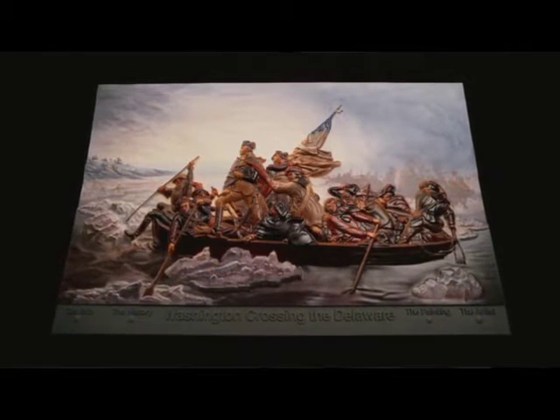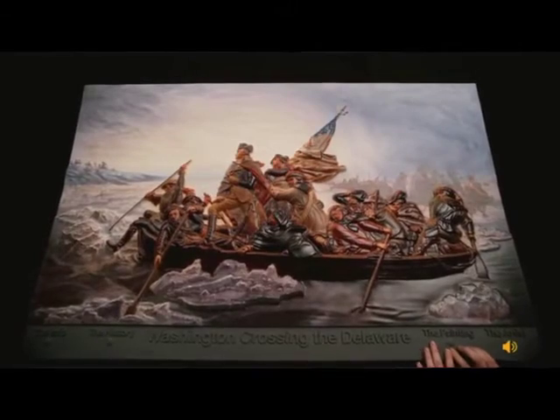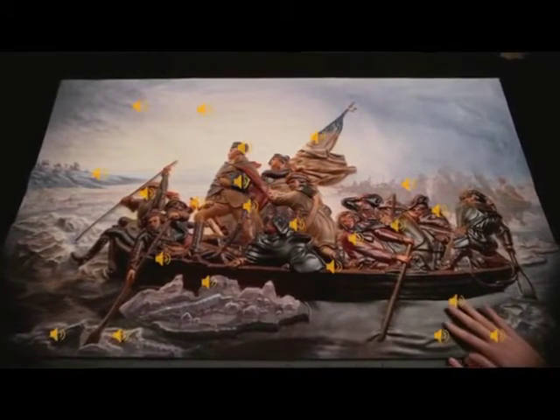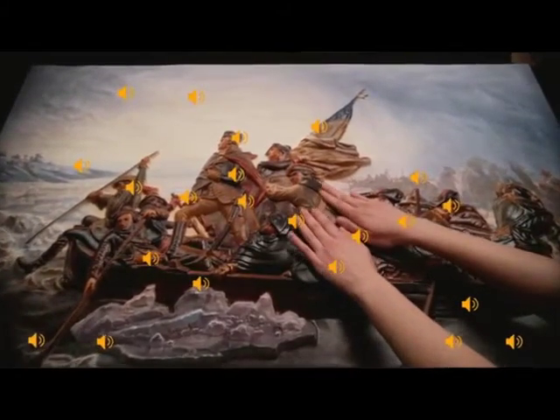Here in Eastman Johnson's version of George Washington Crossing the Delaware, there are 27 sensors embedded. Three sensors provide background information on the history of the event, the artist, and the painting. Twenty-four additional sensors provide detailed information about the people and the crossing.